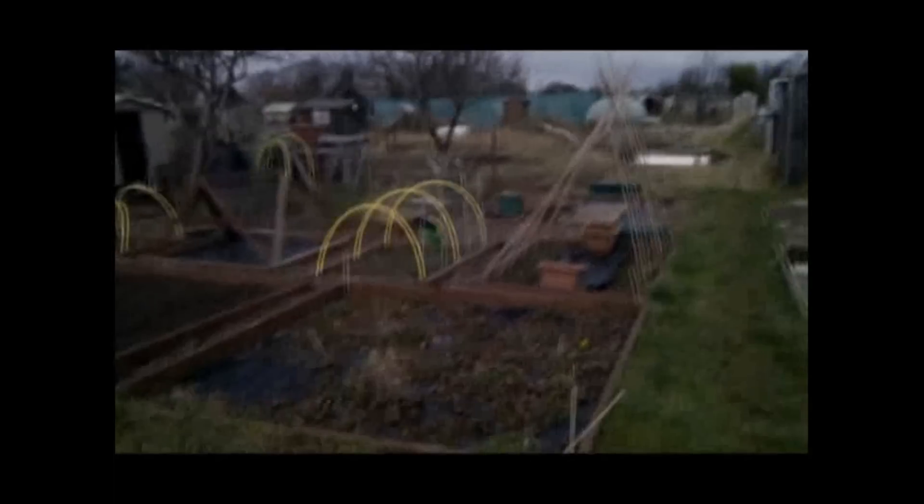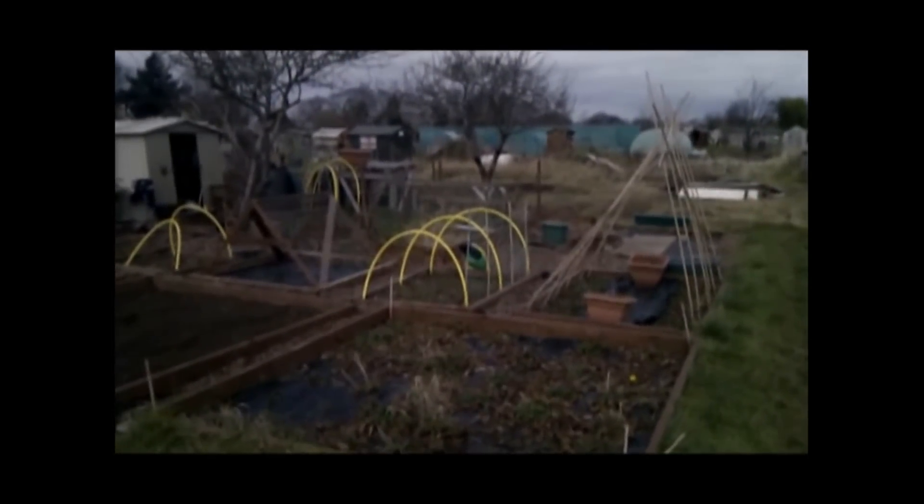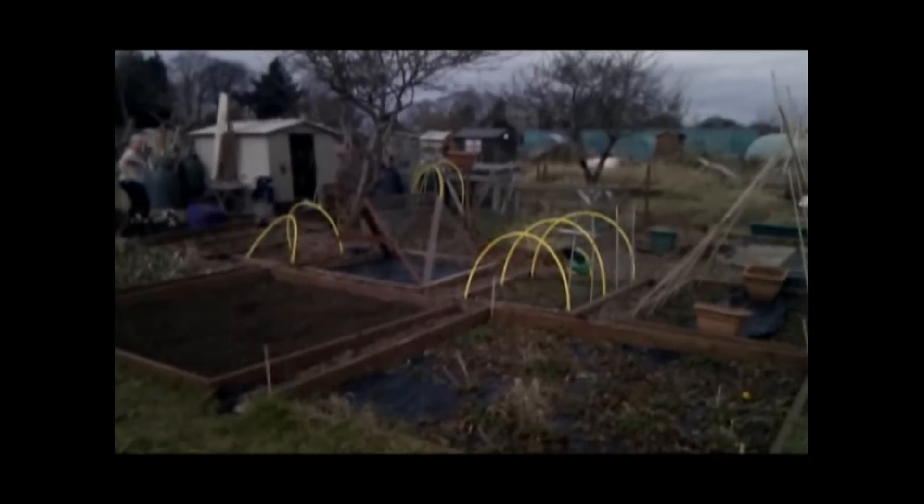Welcome to the first of an occasional series of videos from our allotment. My name's Rob from robmanphoto.com. That's Suzanne over there digging in the allotment.